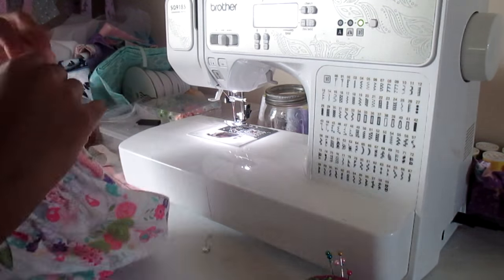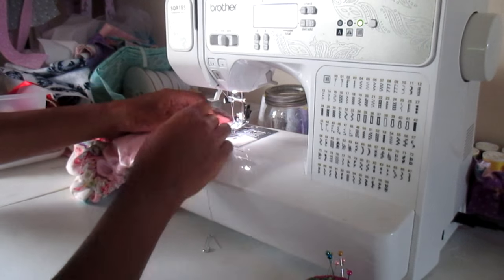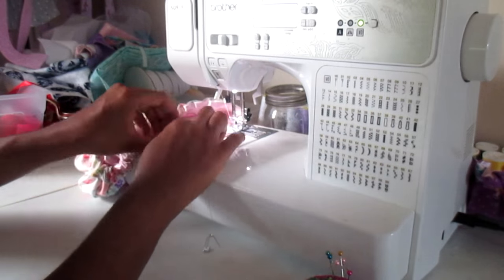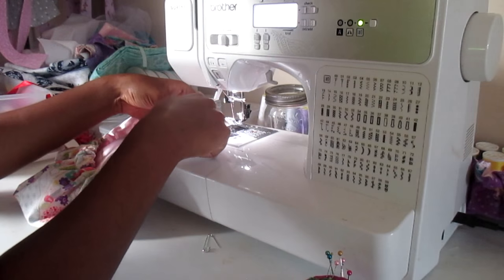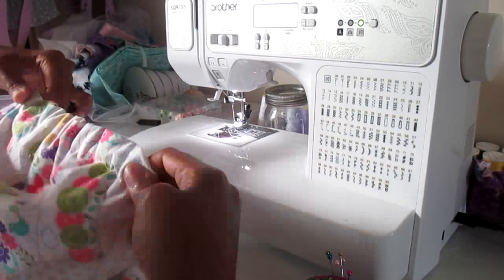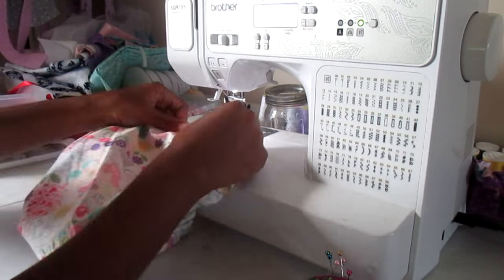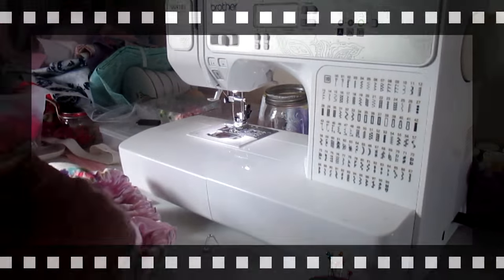Sew up the one-inch gap along with the three-inch gap along the edge of the bonnet to close up your casings. You can also sew straight down the elastic on four sides of the bonnet to keep the elastic from twisting — that's optional. Then you can sew on a cute little bow if you'd like. And you're done!